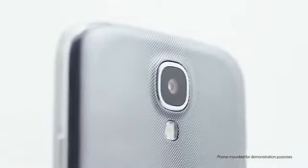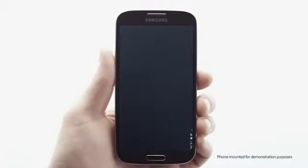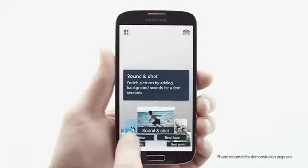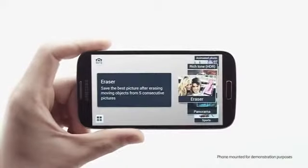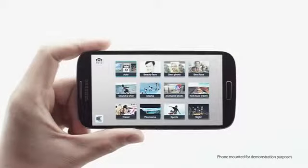The Galaxy S4 is equipped with an impressive 13 megapixel camera. Let's see it in action. The first thing that you'll notice is an impressive array of options to create all kinds of fun and innovative shots. Samsung Mobile incorporated the best features from the Galaxy camera to make this the most complete camera experience.